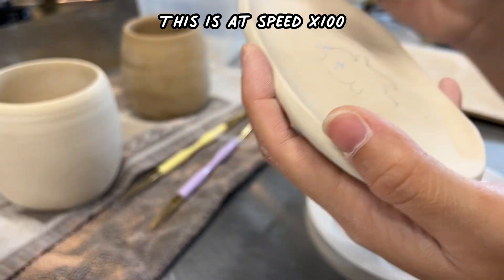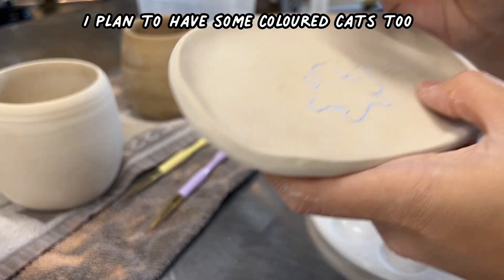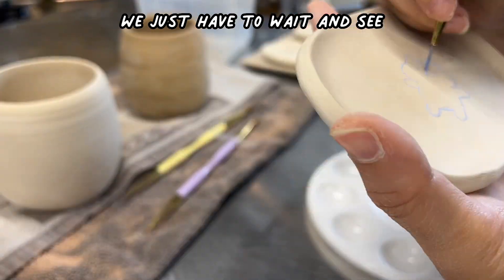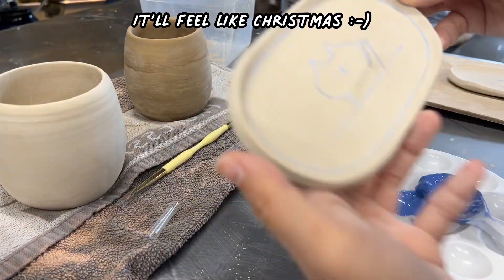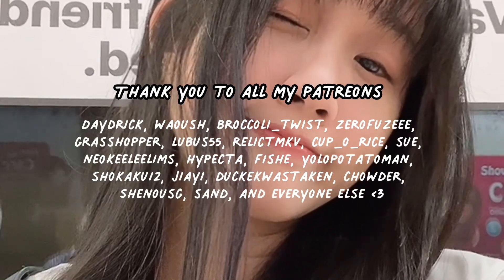I will most likely be selling them for maybe the September booth, because I hope it will be done by then. Nothing is fired yet — they're still on the firing shelf. You can see the cups that I made at the back. I'm a bit confused whether it will turn out fine or not. Anyway, thanks for watching!